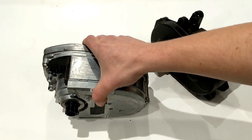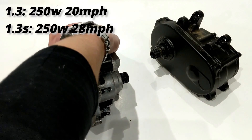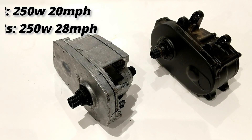The Brose 1.3 can come standard or in a 1.3 S configuration. The S model is the speed version — the non-speed motors here in the US go up to 20 miles per hour, while the speed version goes up to 28 miles per hour.